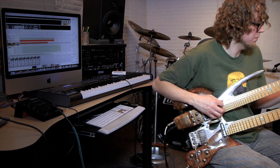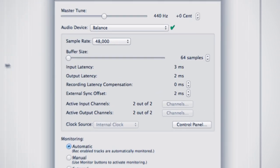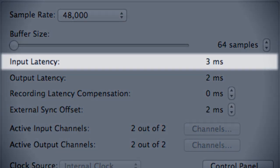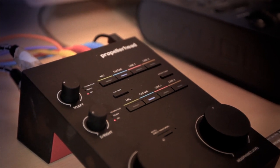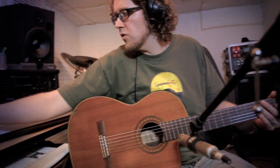Getting ready to record in Reason Essentials. One thing I'll do is just set the buffer size to be really low — latency tends to be an issue when you're playing guitar through some audio interfaces, and Balance is able to operate extremely fast. I can set the buffer size down to three milliseconds, which is practically what you would hear just standing a few feet away from your amplifier playing guitar. Balance is able to operate really well under those circumstances.